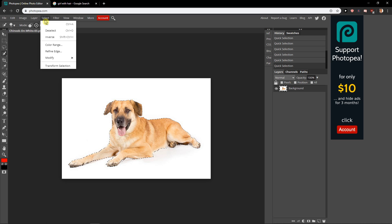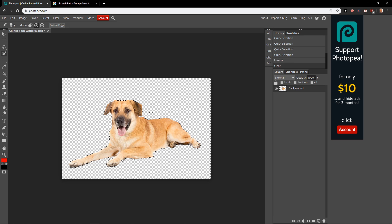What you want to do now is click Select and then Inverse. What we did is we didn't select the dog — we selected everything around it — and then click Delete. By doing this you will delete the whole background, which is pretty cool.